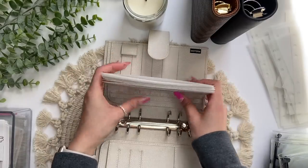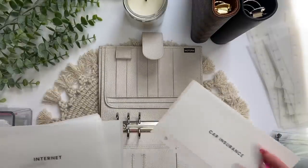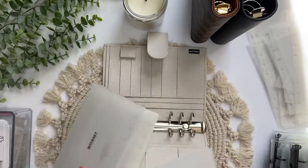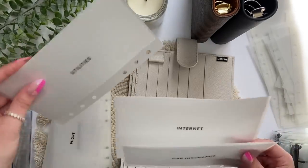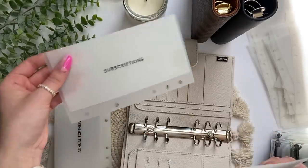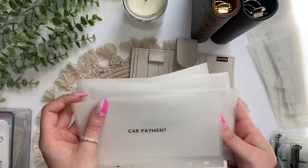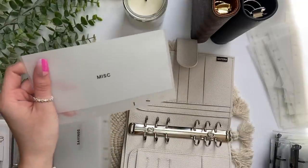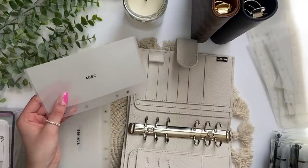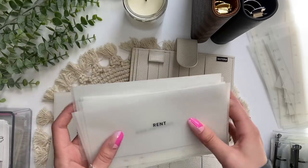I have all the envelopes I'm going to put in my Moterm. I'm going to put them in the order I want — probably the same order as my old binder since I'm used to that. So I have car insurance, internet, utilities, phone, subscriptions, annual expenses, credit card, student loans, car payment, and rent. I'm not sure yet if I want miscellaneous in my bills binder — it was going to be for things I forget to budget for — but I think I'll put it here first and see how it flows.